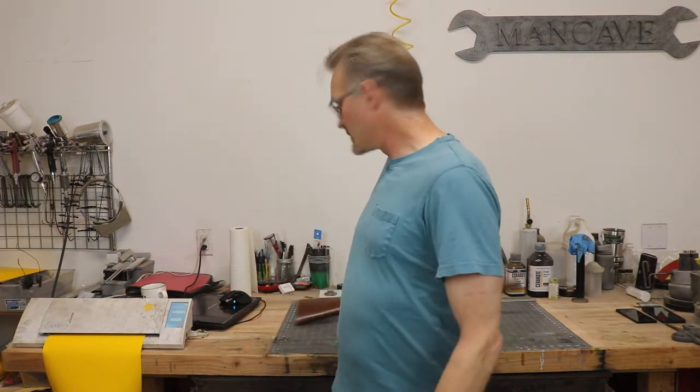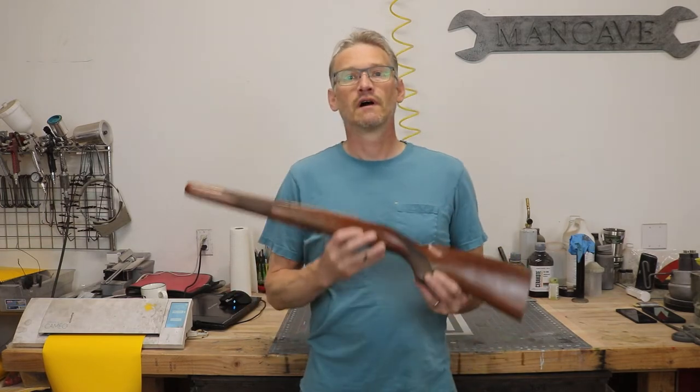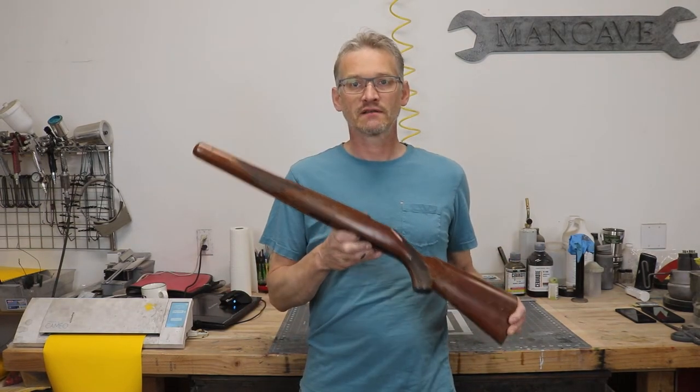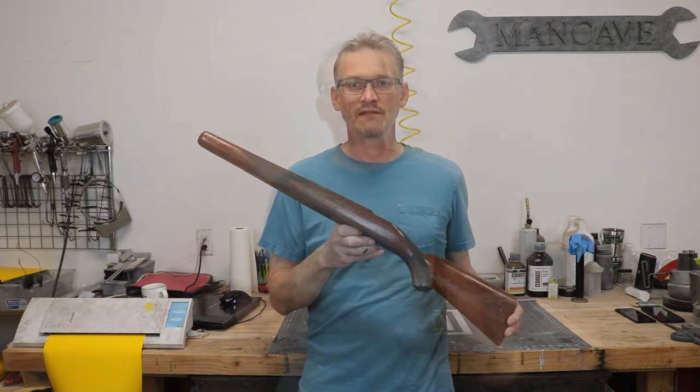Hello everybody and welcome back to the Alaskan Man Cave. Today we're going to put some Cerakote on this old wooden stock and I'm going to show you some tips and tricks on how to get this done successfully.